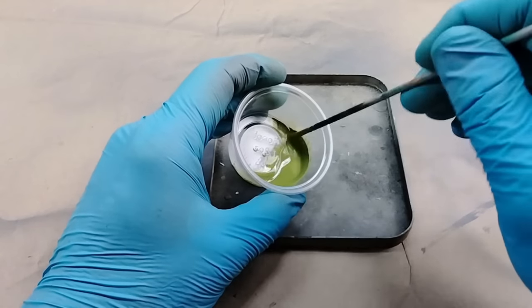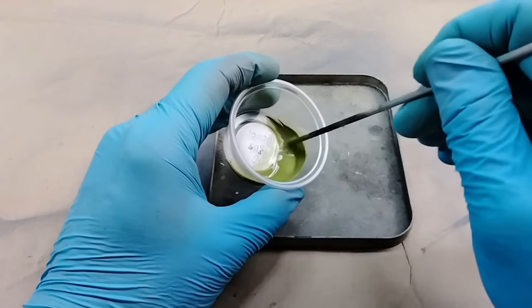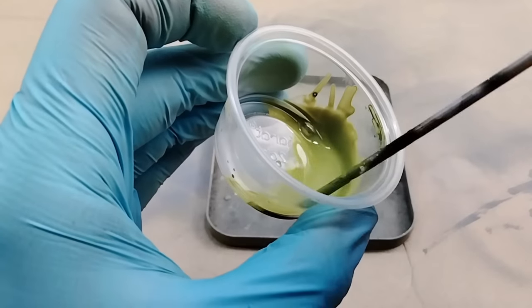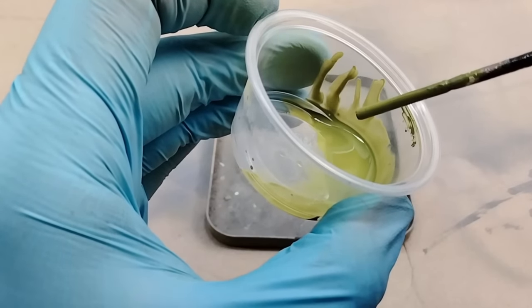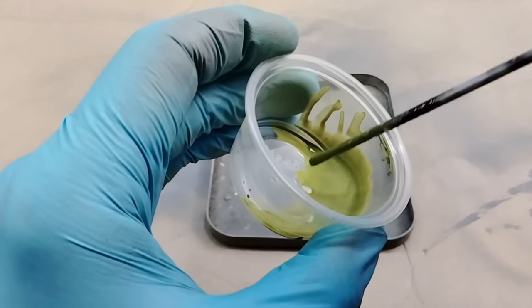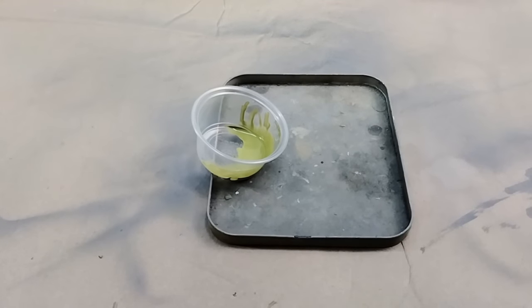I prefer to mix my paints in a separate container prior to loading the airbrush. This allows me to check the paint and make sure it is fully mixed and thin. A simple method I use to see if my paint is thinned correctly is to pull some of the paint up the side of the cup — I am looking for the paint to run down the side faster than water would. I don't use exact measurements, but if this is your first attempt there is nothing wrong with measuring out your ratios.